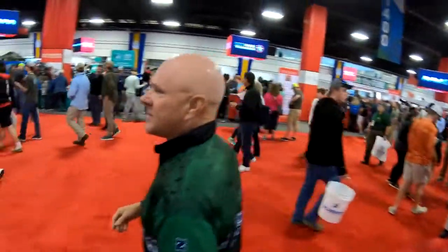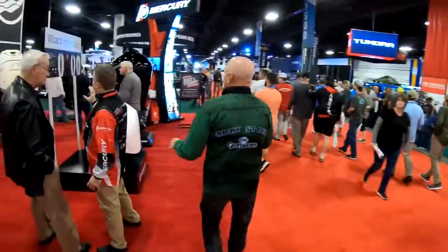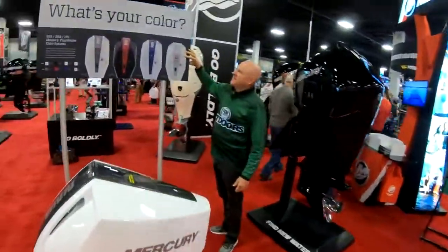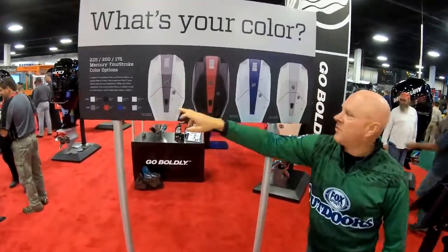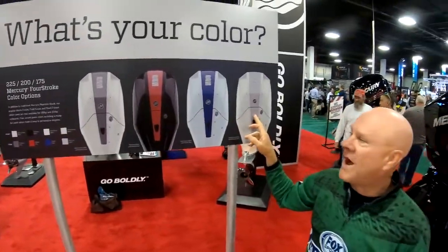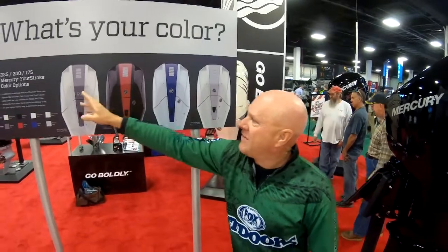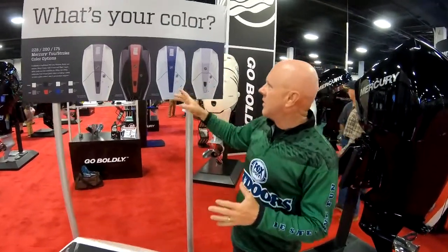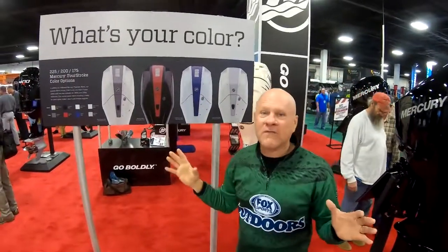Come on around here with me, I want to show you some of these colors. You can see on this sign that you can actually choose from three different colors — three different shades of white, black — and there are color panels that you can actually insert to accent these V6 four-strokes. There are tons of color combinations. You can even custom color one of these panels to perfectly match your boat.